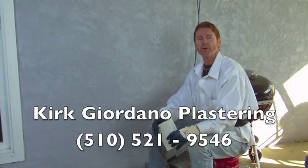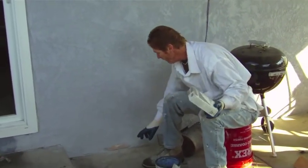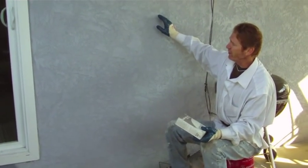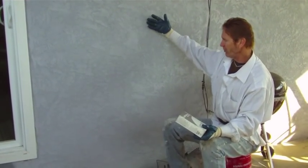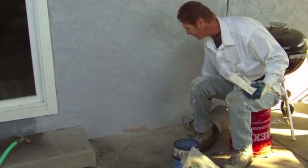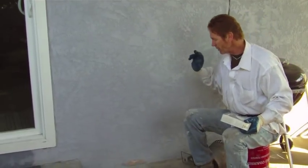Hello folks, Kirk here with Kirk Giordano Plastering. Today I want to show you how we correct a patch on a color coat we did about 10 years ago. A color coat maintenance-free finish is designed to last forever — the color starts to fade but it never comes off unless you hit it. A lawn mower, tree branches scraping it — those can take it off sometimes.